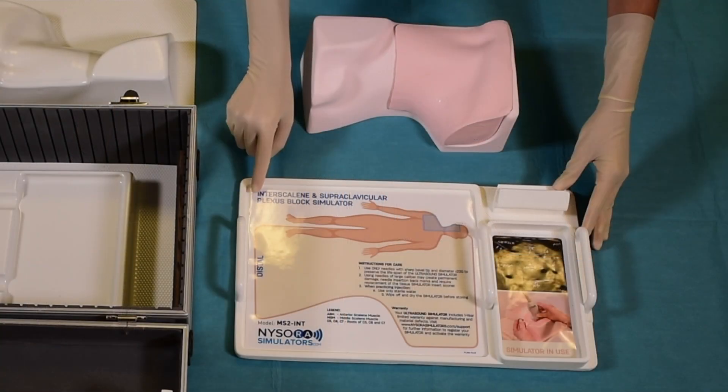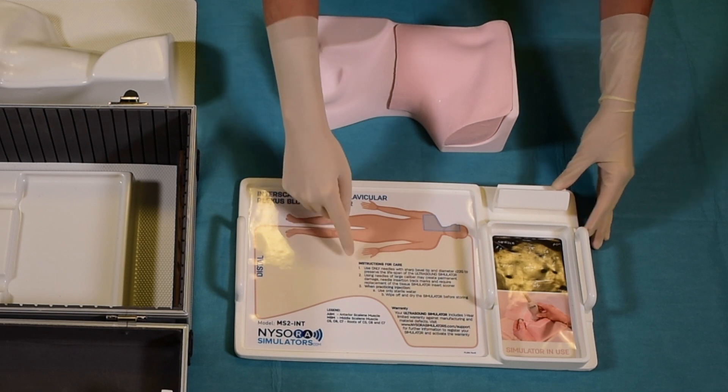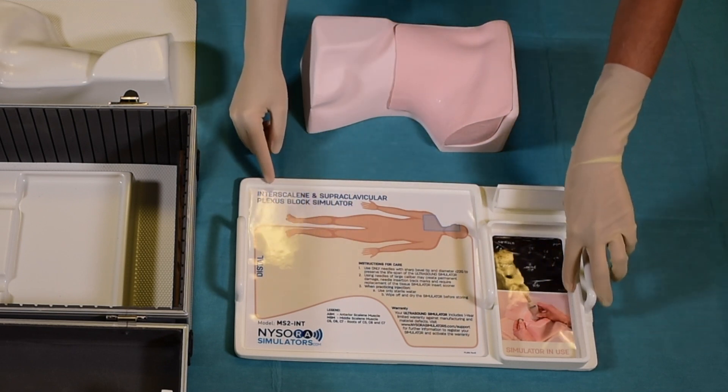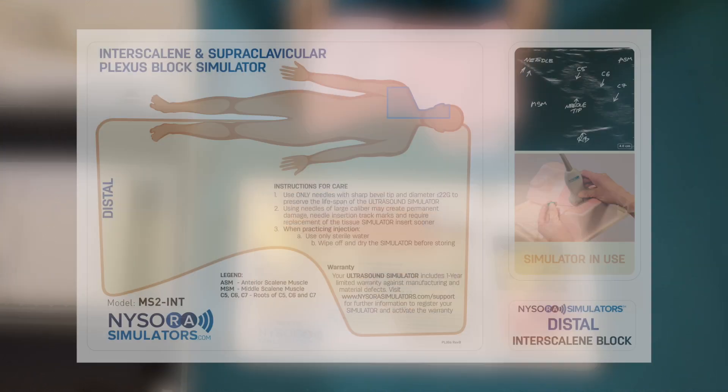On the custom tray, there are clear labels as to which part of the body the simulator belongs to. Clear instructions for use are also provided, and all anatomical landmarks that are featured are printed on the label that accompanies the tray.